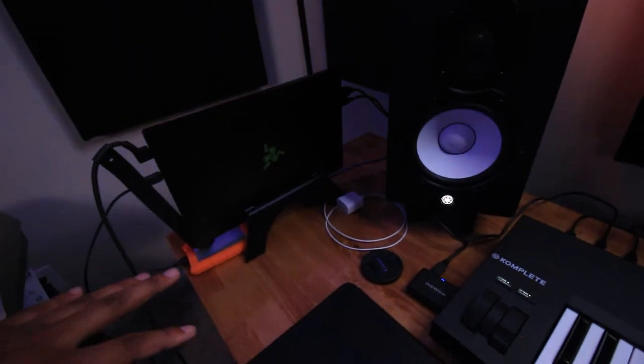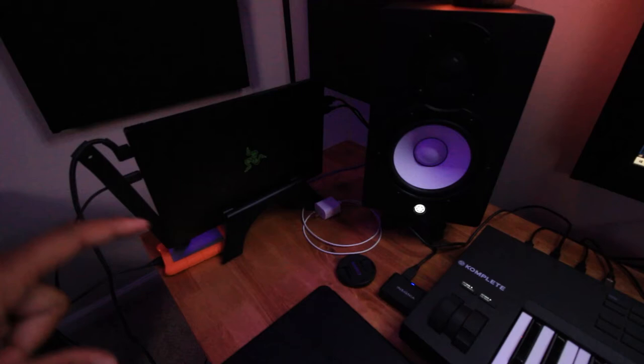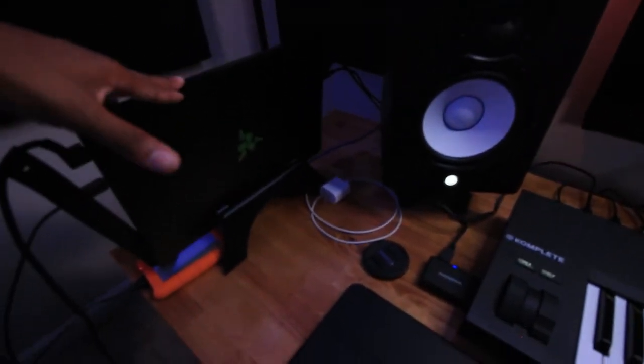My powerhouse is the Razer Blade — let me bring that out a little bit. It's a 2018 edition, 15-inch, with 16 gigabytes of RAM and a six-core processor. I got this about a year ago and switched to a laptop for portability. I'm also planning to upgrade the RAM to 32 gigabytes — probably this week.